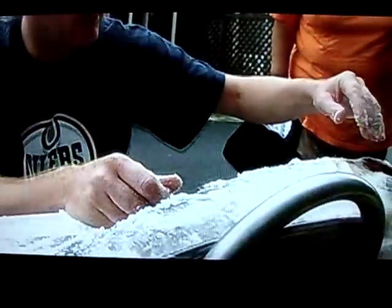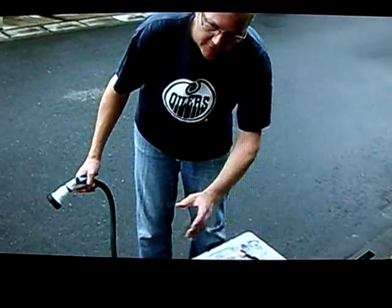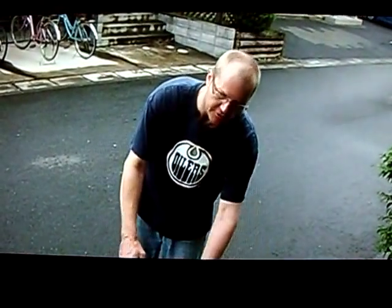Get the salt into every little crack and crevice, including inside the gill plate. Then we're going to get rid of all the salt — and hopefully all of the slime — with water. Just thoroughly clean it.